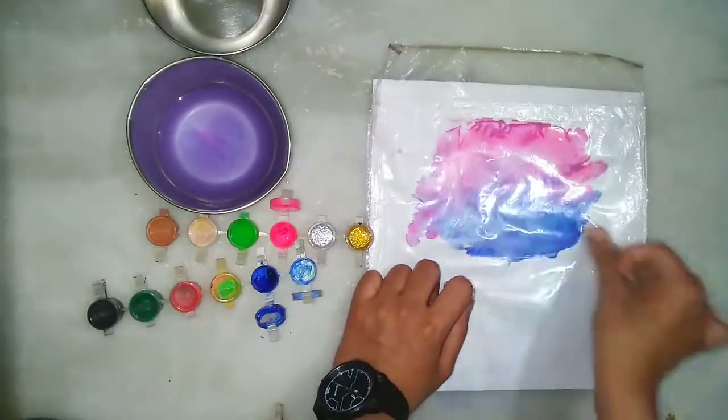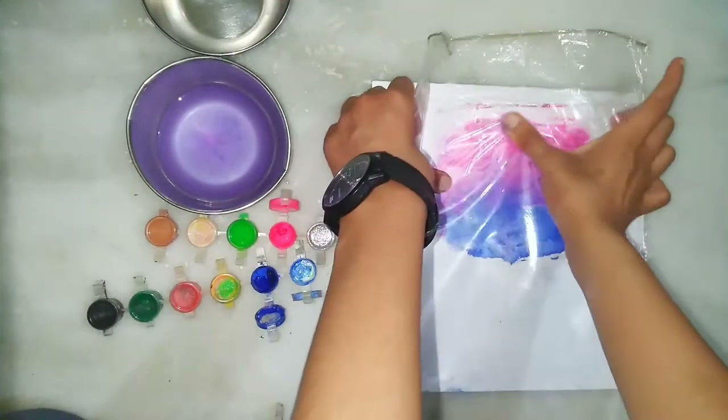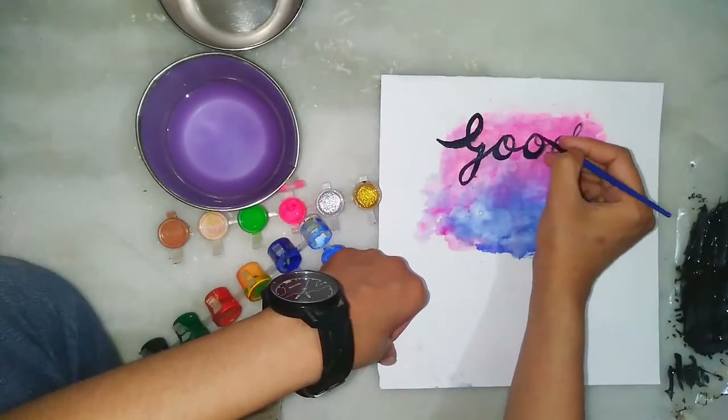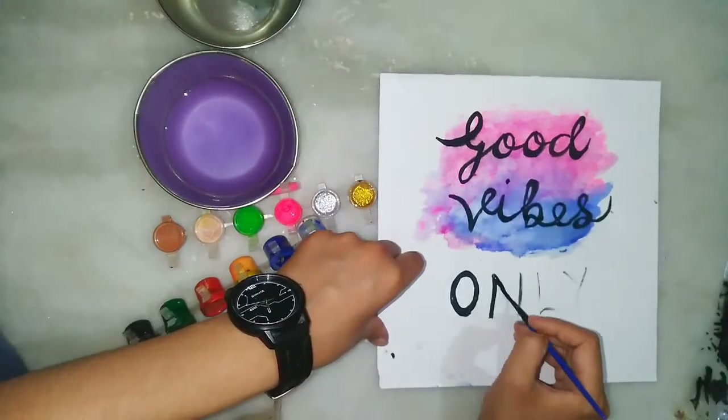After doing it, you have to keep this plastic on the paper and press gently. You can see how to do it and it will give a very amazing look. So yeah, it's ready — whatever quote you want, write it on it. I am writing 'Good Vibes Only.' You can write it in calligraphy or any handwriting you want.